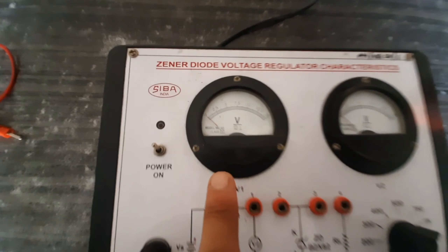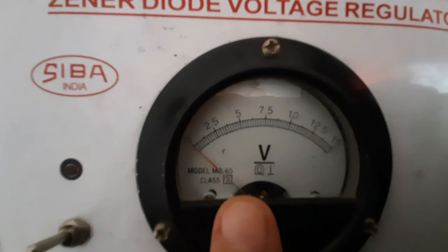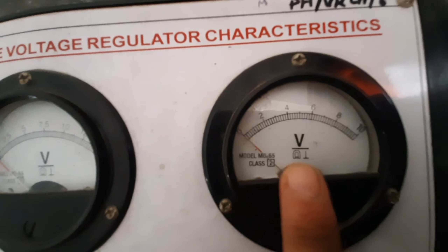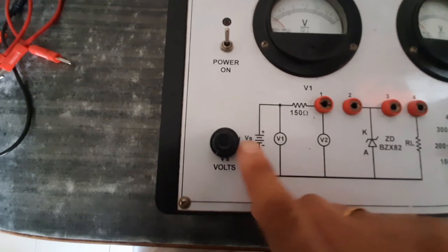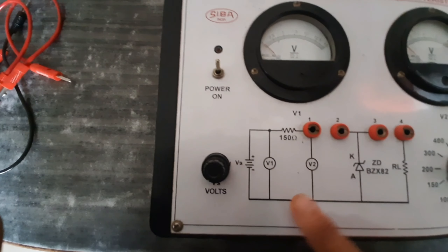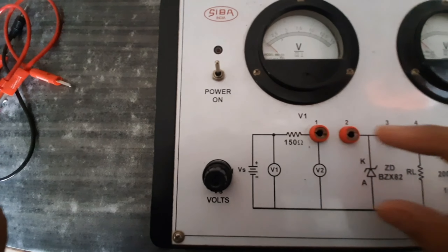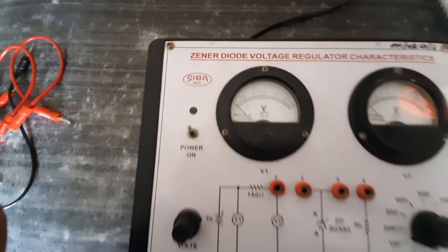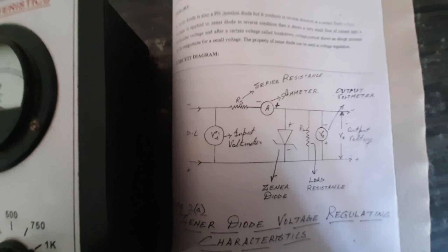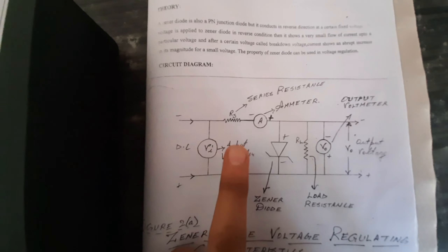This one is the input voltmeter. This one is the output voltmeter. From here we vary the input voltage — this one is the DC supply. As we can see in the circuit diagram shown on the kit, the circuit diagram has a DC supply connected to the input voltmeter.